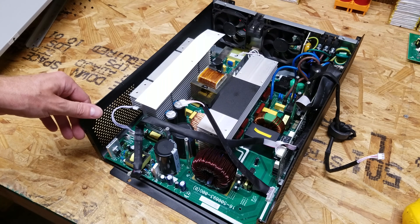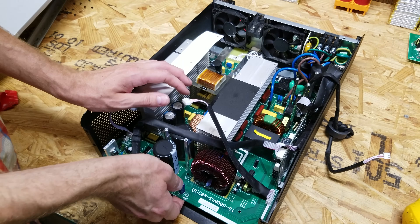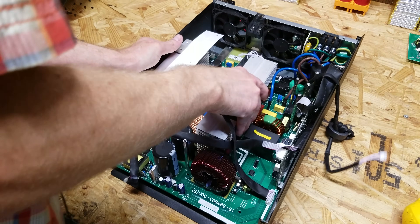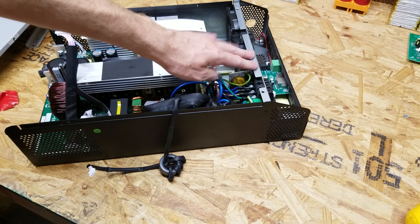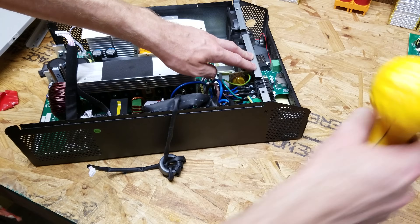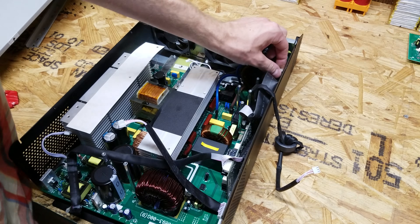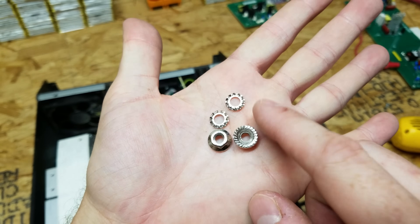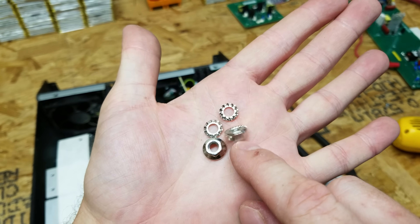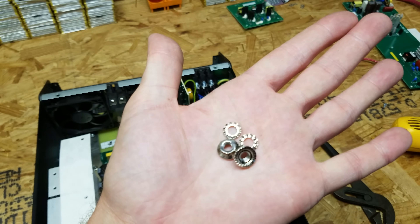I believe I have all of these screws out. There are still some connectors attached back in there, so I think we are going to remove this fan plate just to make this a bit easier. There is a large ground bolt over here. Just a note to myself: it was green wire, lock ring, nut — green wire, lock ring, nut. That's an odd way to do it, but that is the way they had it installed, so that's the way we'll put it back when we are done.